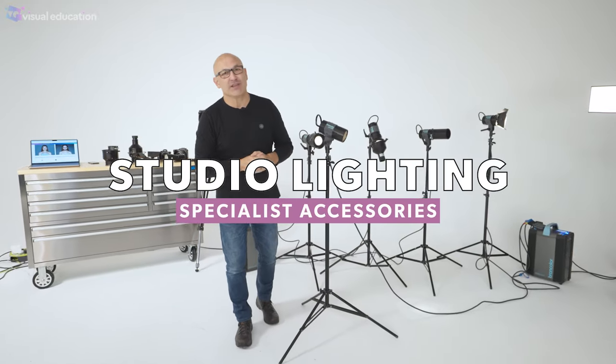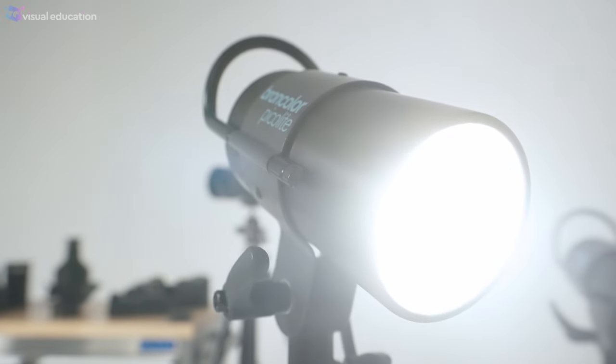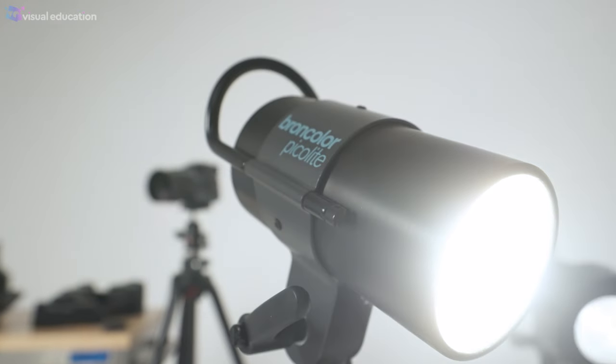Hi, I'm Karl Taylor from visualeducation.com. Welcome to our series of lighting modifier videos. In this week's episode we're going to be looking at some specialist lighting modifiers and studio lighting.